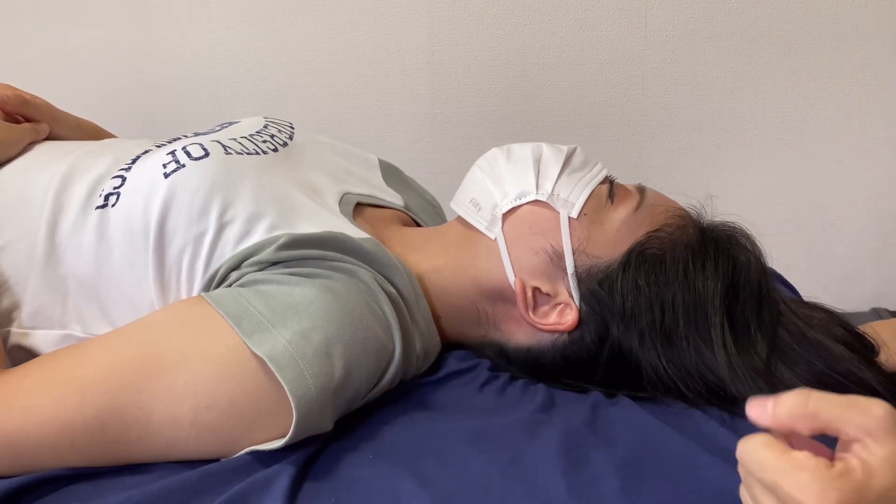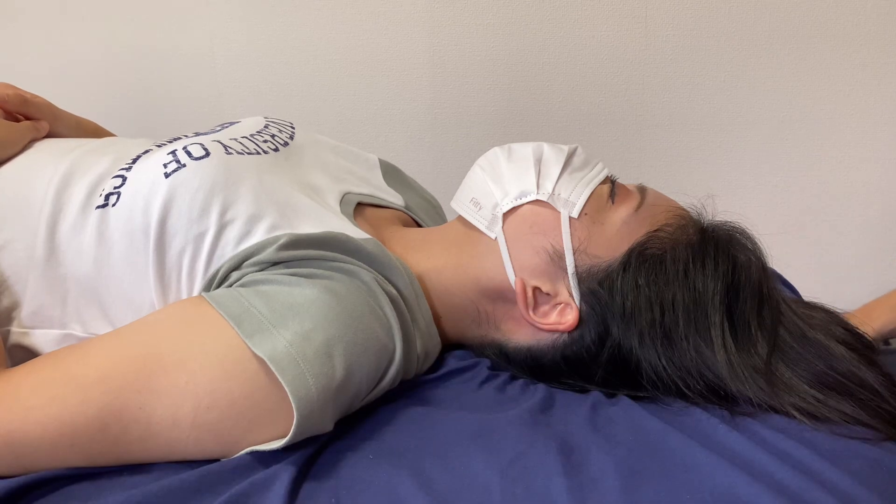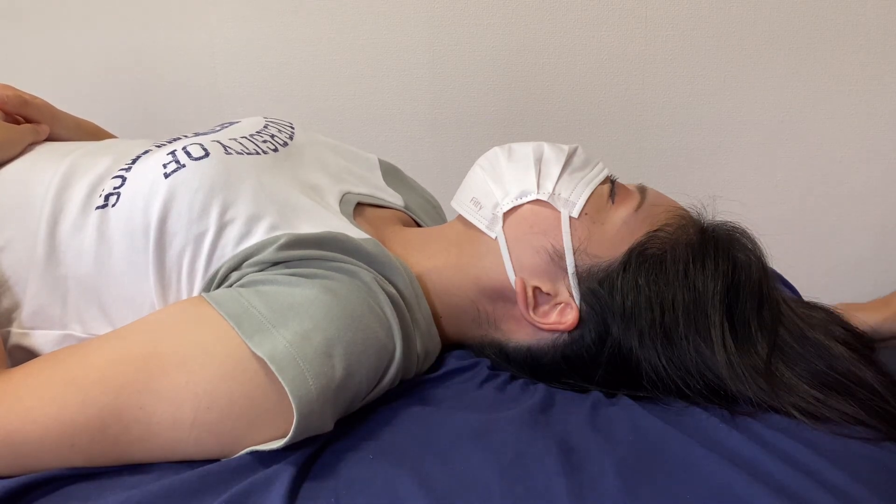If you liked today's video, please hit the like button, comment, and subscribe. See you in the next video.